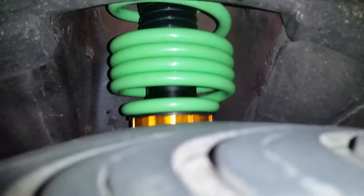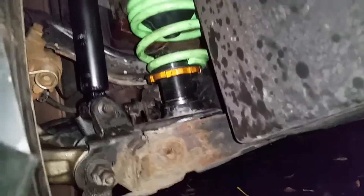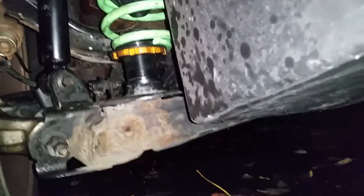Just finished up doing the Raceland coilovers. I don't know if you can see that — it's dark out in Illinois. Drove all the way here from Wisconsin just to do this on the Honda Civic. This is my first time doing coilovers. It's not bad, just kind of time consuming.